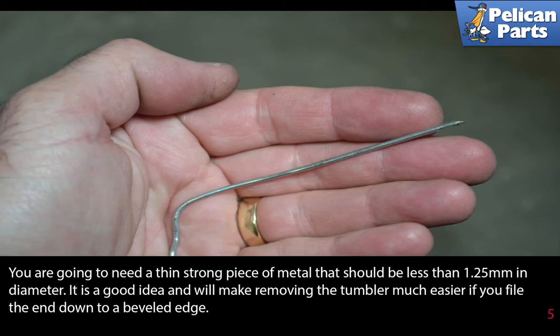You are going to need a thin strong piece of metal that should be less than 1.25 millimeters in diameter. It is a good idea and will make removing the tumbler much easier if you file the end down to a beveled edge.